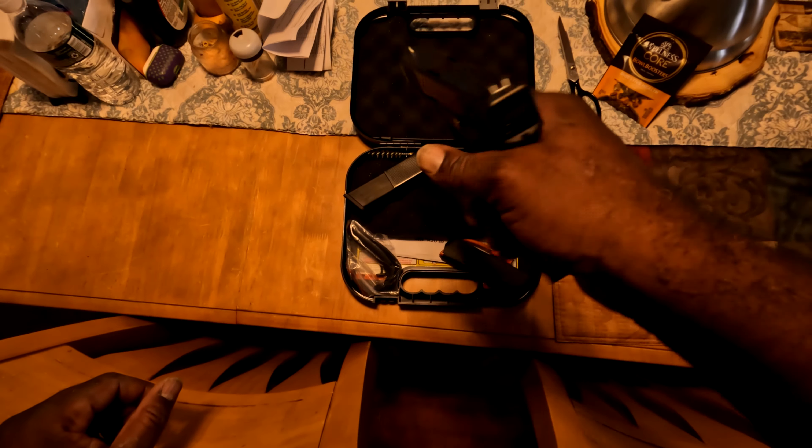Let's take it to the range and have some fun. For more content just like this, subscribe and share. Catch you in the next one.